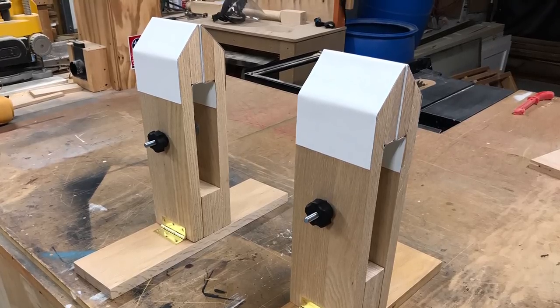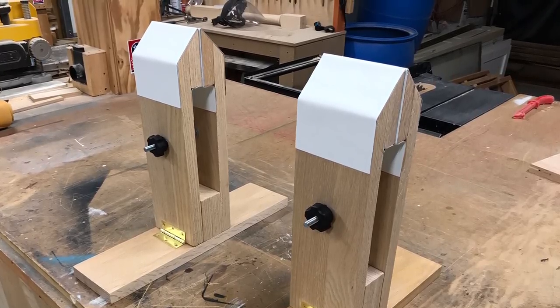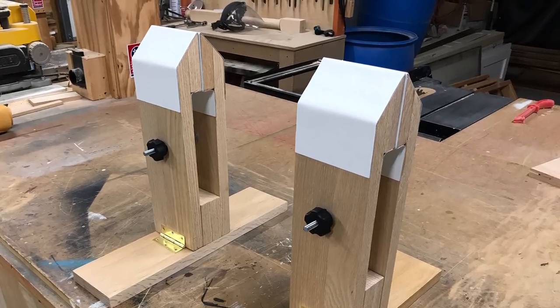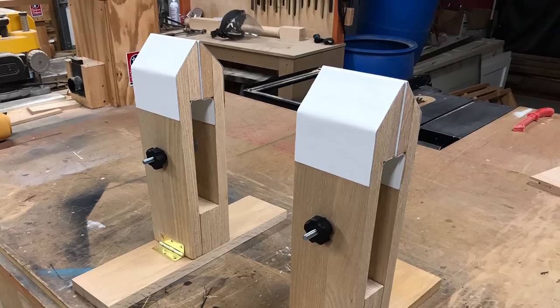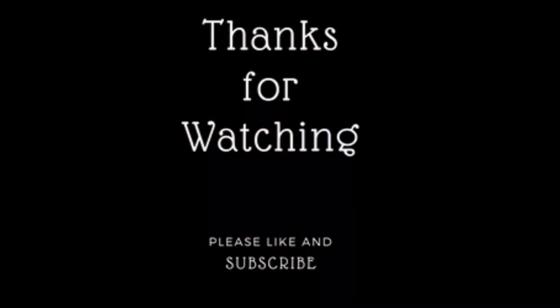Well, I hope you enjoyed this video and I hope you'll stay tuned because in the future you'll probably see one of these stitching ponies again in a leather video. Well, until then, thanks for watching.